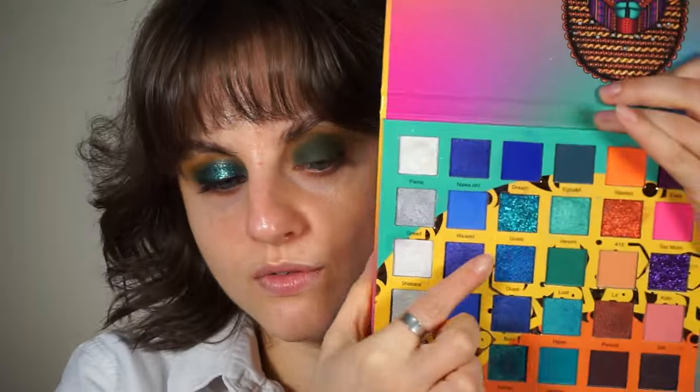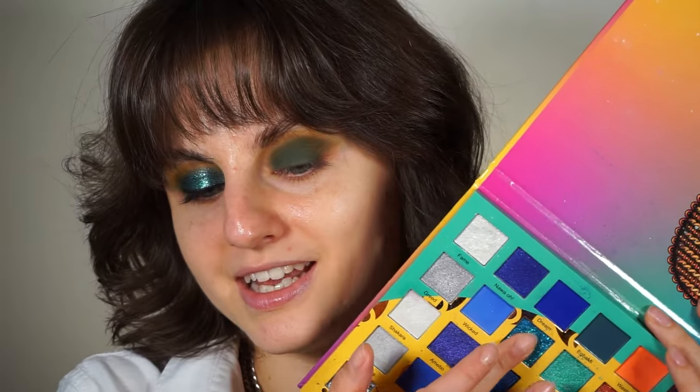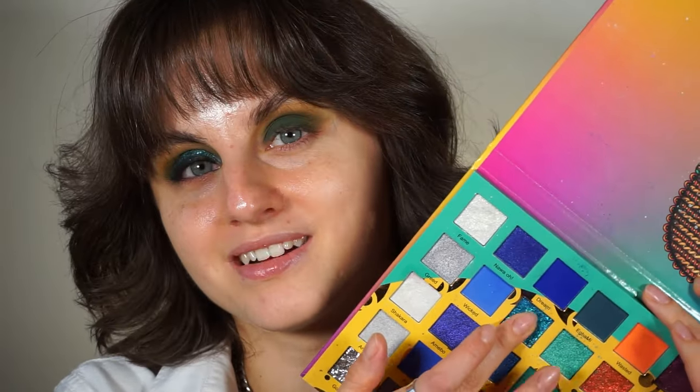Now for the shimmer/glitter part, I'm gonna pick the Wahala 2, again by Juvia's Place. It has this beautiful glitter that is bluer than I expected — it has shifts, so from some angles it looks blue and from some angles it looks green. It has glitter particles in both shades, both green and blue. I'm gonna use my finger to apply it; I don't think you can pick this kind of shade up with a brush. Ideally I would have used a glitter primer as well, but this is a pressed glitter — and it works without a glitter primer too.